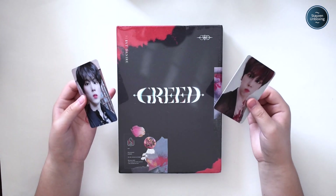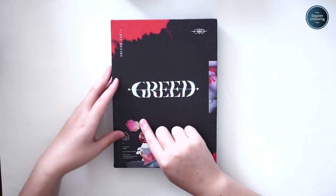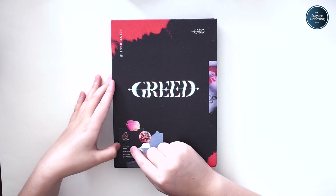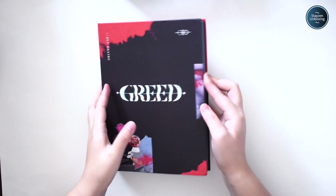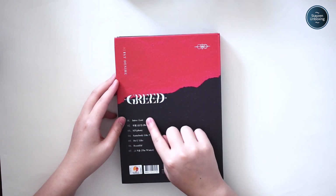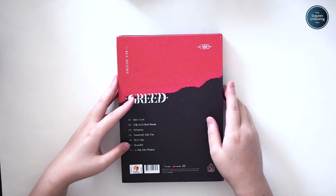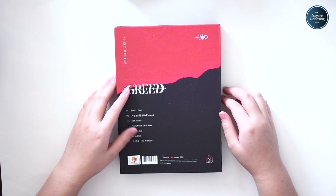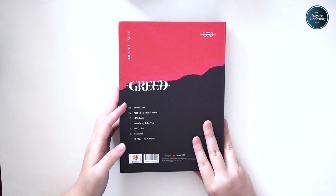Now I'm actually going to open the album. It says 'Greed' on the front, with a small symbol, and it says 'First Desire.' This is the tracklist: keen moment, midnight, see the red moon on tonight, red moonlight, all I want to do is take you down, come and take me now — so I think those are lyrics. The back says: First Desire, Greed, Intro, Lost, Red Moon, Symphony, Somebody Like You, Do You Like, Beautiful, and The Winter. It's a very dark aesthetic to this album, which I felt during his MV — I was very shook.